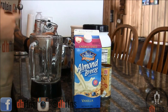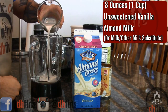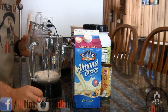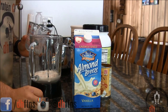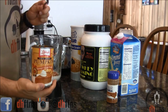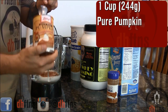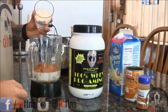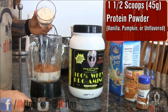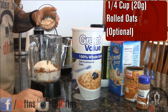Take out a blender and the first ingredient we're going to put in is 8 ounces or 1 cup of unsweetened vanilla almond milk. If you don't like almond milk, you can use regular milk or whatever milk substitute you prefer. Half a teaspoon of ground cinnamon, 1 cup or 244 grams of pure pumpkin, 1 and a half scoops or 45 grams of vanilla, pumpkin, or unflavored protein powder, and 1 fourth a cup or 20 grams of rolled oats.